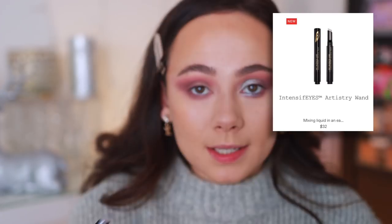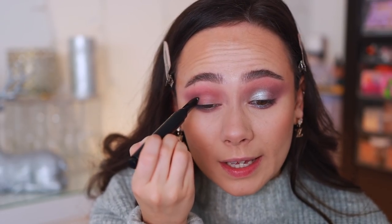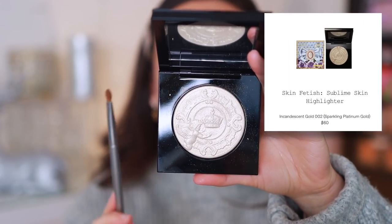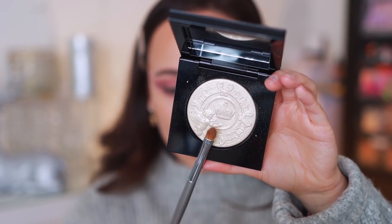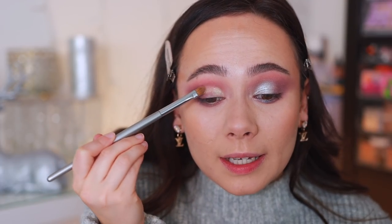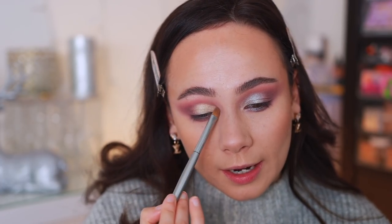Next up, I'm going to take my Pat McGrath Labs Intensifies Artistry Wand — this is essentially like a mixing medium, but you can use a glitter glue or whatever you have; you don't need to have this. I'm putting it all over my lid because I want the lid colors to be nice and bright. This is the part I've been waiting for — I've been wanting to use this shadow for this purpose. This is actually the Divine Glow Highlighter in the shade Incandescent Gold, and it is screaming to be used on the eyelid. Using a denser ESUM W21 brush, I'm placing this literally all over the lid. You can see it's quite gold with a strong gold shift — how pretty is this all over the lid? And just sneaking it into the inner corner as our highlight today. You could even leave the look here.